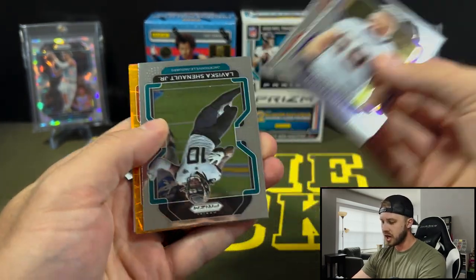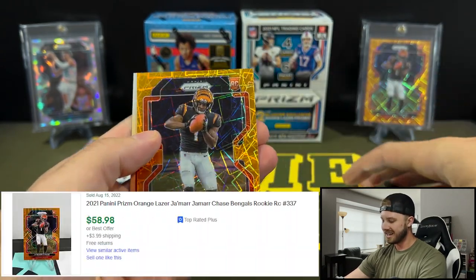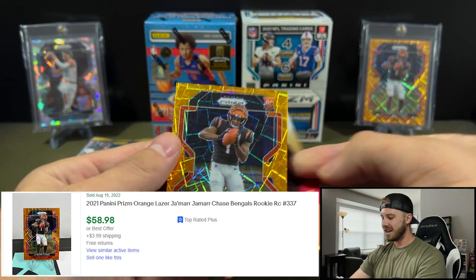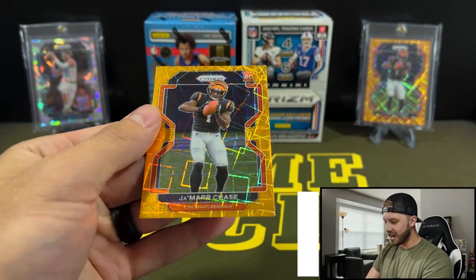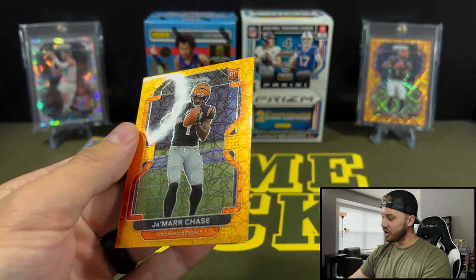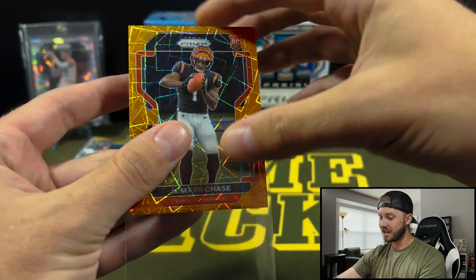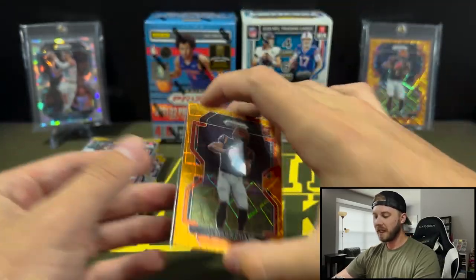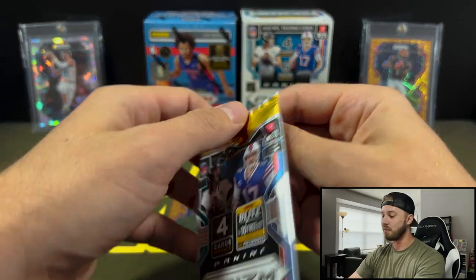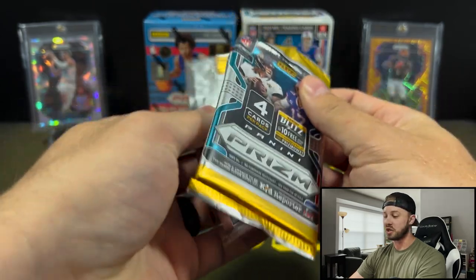So we have Lesnar, John Taylor, LaVisca Chenault — and hey, we got the guy who's in the back! That is actually very, very good, and this one is incredibly centered. Important to note that even though that's an awesome card and I'm very excited to pull that, it does not reflect my overall thoughts on Prism Football, because I thought it was, to be honest, overprinted garbage this year. I actually love the design — I thought they did a great job with that.